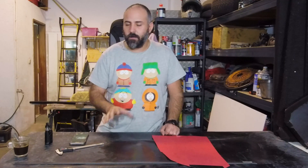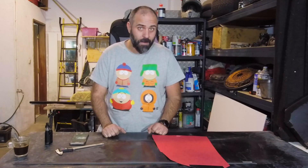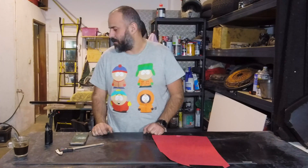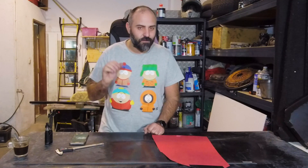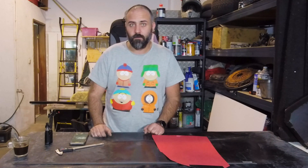We're going to cut the parts out of that material, stick them together in the form of our battery pack, and then wrap it all nice and neat in carbon fiber vinyl wrapping. I really need to work on my English, so stay tuned.